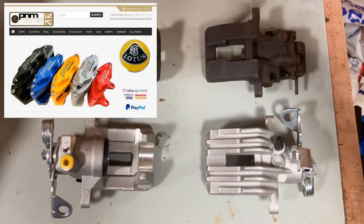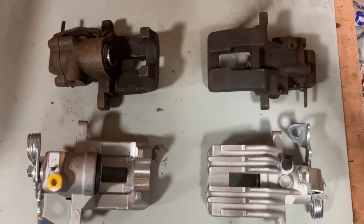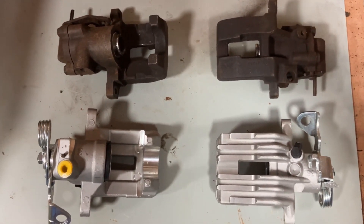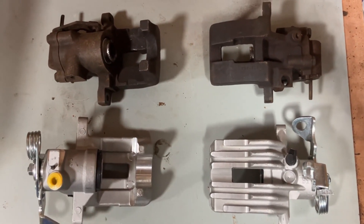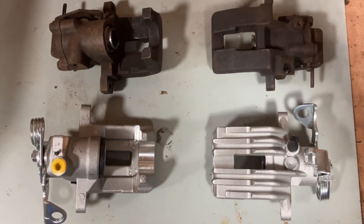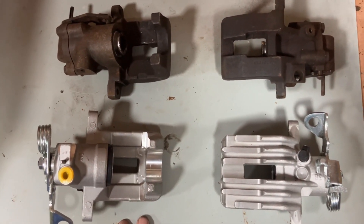Here's the replacement set from PNM Parts. They are different in the sense that the fittings seem different on different sides, but I'm reliably informed they do fit and work — there's just a slightly different way of fitting. All the different bits and pieces needed come with it, along with discs and pads, because the pads are slightly different for these. They look really nice and should hopefully be very effective, although clearly the rear brakes have less to do than the front brakes, which are currently all right.